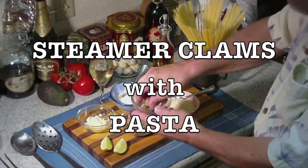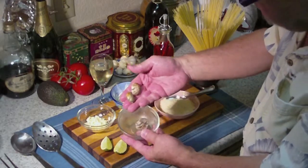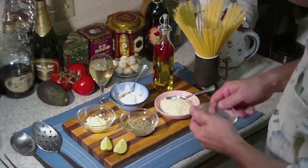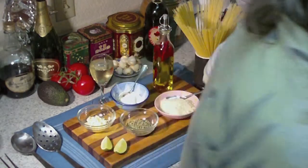Steamers on pasta. Look at this — nice little steamer clams. Look at those little beauties! Those would be nice. We're going to cook those up in a little wine, garlic, Italian herbs, a little lime, and just a touch of oil. We're going to make the sauce out of that, too.